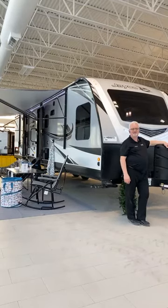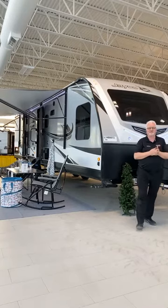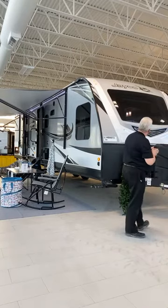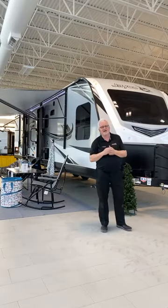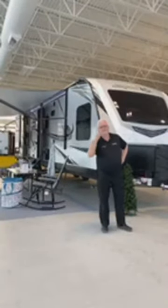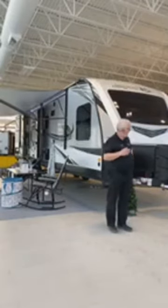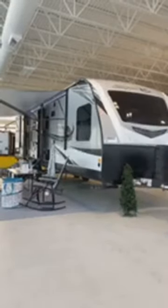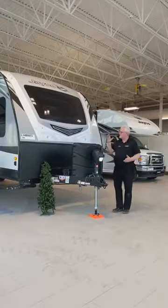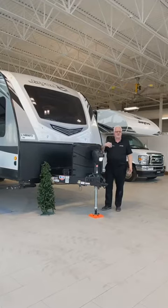Thursday afternoon, Owasco RV, 570 Rundle Road. Welcome — today we're going to feature our White Hawk 30FLS. We got it in here just in the nick of time; we never even had a chance to clean it up, but we wanted to show it off today and go over it with you guys. This beautiful trailer is one of Jayco's upper models.